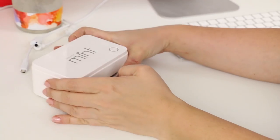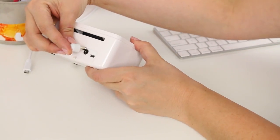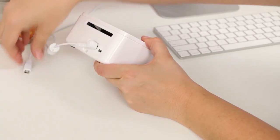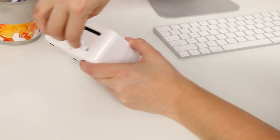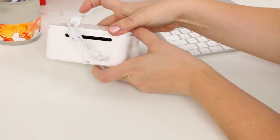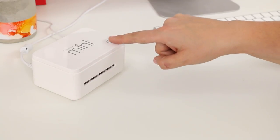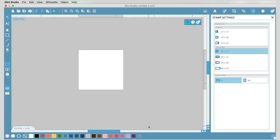Next, you're going to plug the power cord into the back of your Silhouette Mint and then plug it into the wall. Then plug the USB cord into your Mint and into your computer where you've downloaded the software. Then just push the button on top to turn it on.